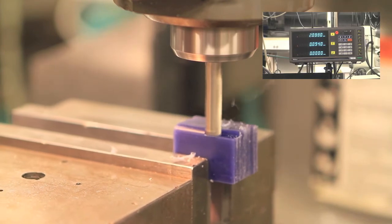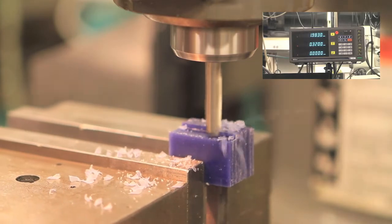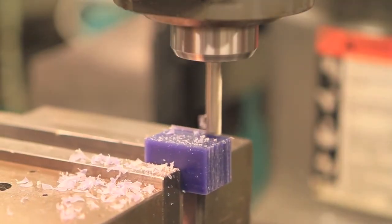Move the part left and right, and in and out, to plane the top surface of the blank, just like you're mowing the lawn. When you're done, your entire block will be one inch tall.